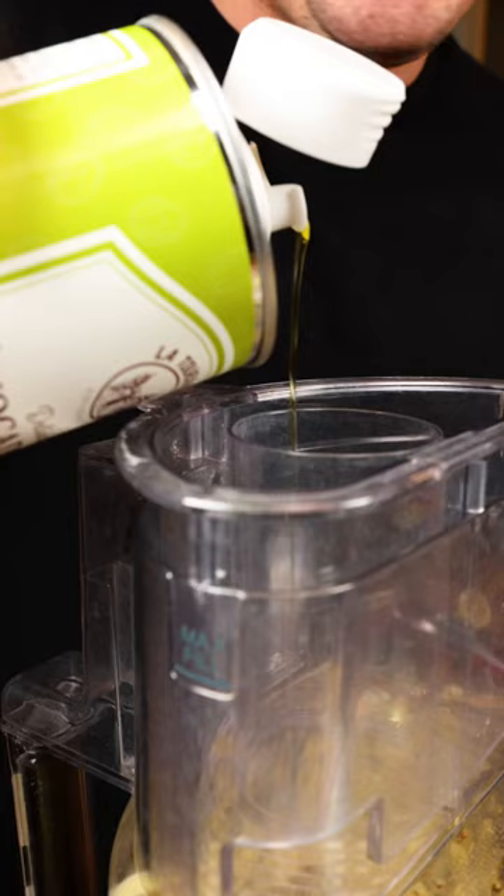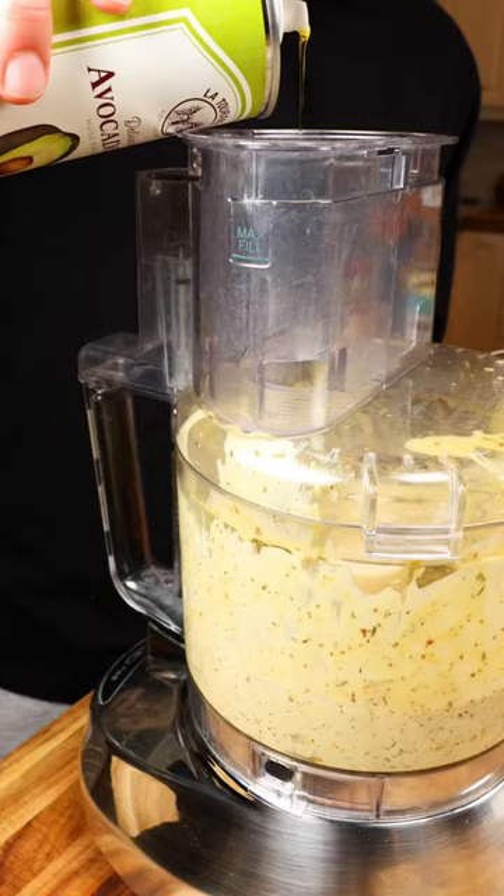Cuisinart blender, this mixture goes in. Turn on your blender — we blend in. I'm using avocado oil. Don't go too fast or you'll break it. It's looking good. Yeah, that's beautiful. Look at that. Oh, yeah.